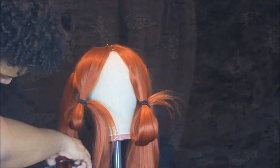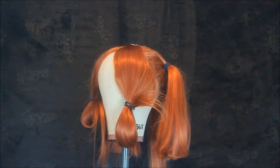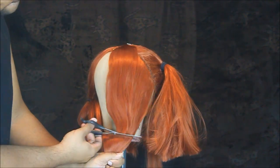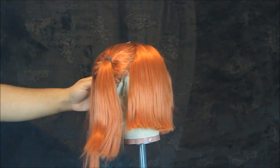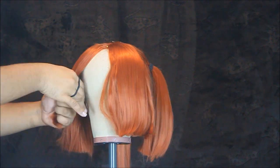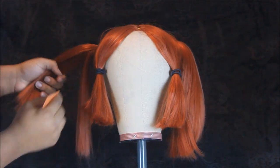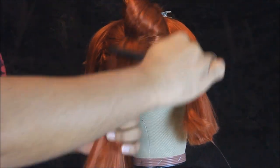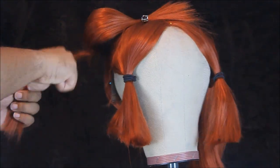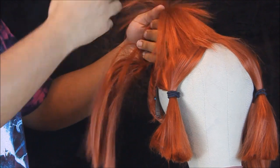Now I'm just cutting down our sections to a more workable length. One of the most important parts of this wig styling is teasing. In order to tease, you're gonna need either a teasing comb or brush, and you're gonna have to take the ponytail section by section to build volume.